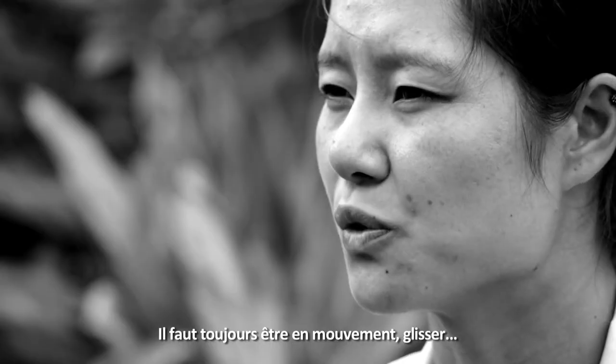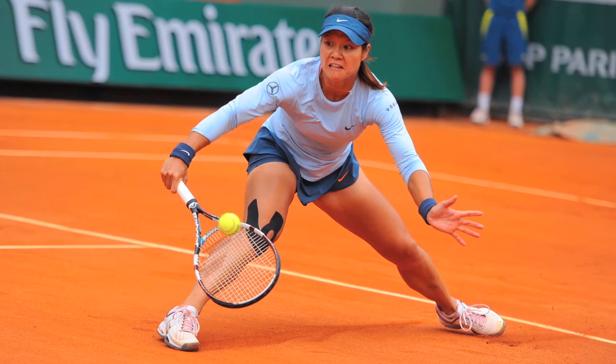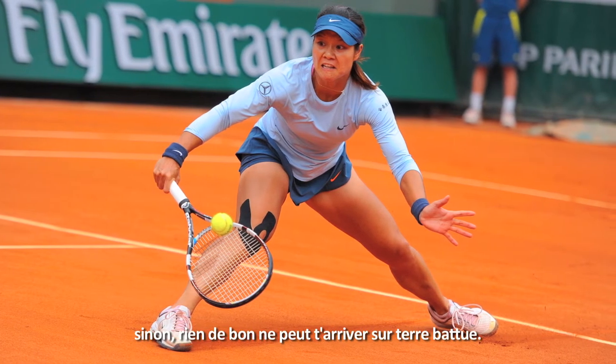You can do so many exercises on the court. You can challenge yourself as well because you have to move your feet all the time, or sliding, you know. So this is a little bit tough, but we have to prepare for that. Otherwise you cannot do it well in the clay court.